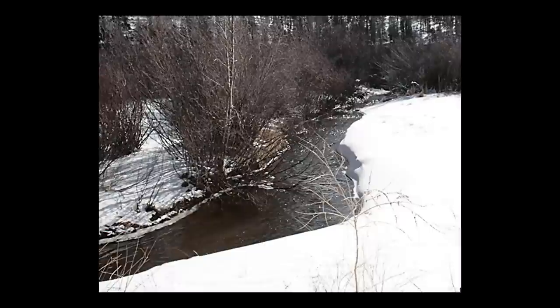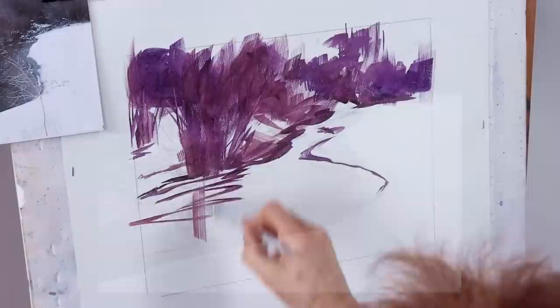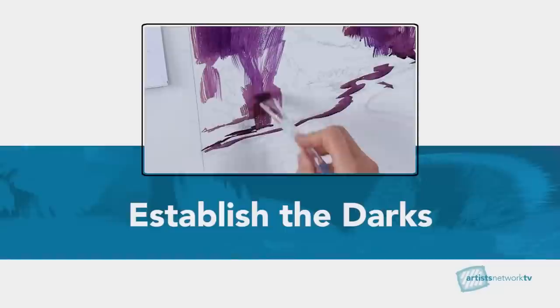Hi, I'm Julie Pollard. In today's acrylic demonstration, we'll be painting a snowy creek scene and exploring several things. We'll be doing an underpainting, we'll be looking at color harmony, shape making, and combining lost with found edges — because we want to maintain a loose, painterly quality in our painting.